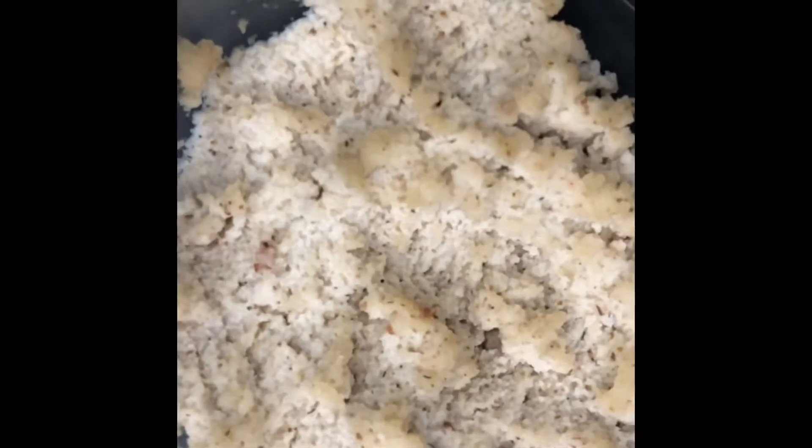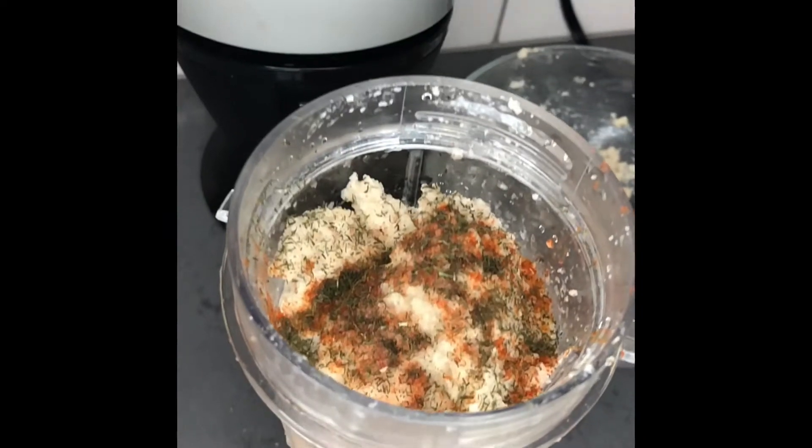Hey y'all, Jija Cook Bae here. Welcome to day three of our seven-day raw vegan food challenge. As you can see today, we're making raw zucchini alfredo.